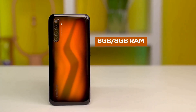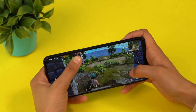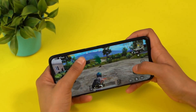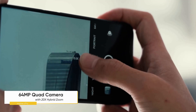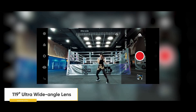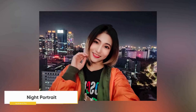The Realme 6 Pro is available in three versions: one with 6GB of RAM and 64GB of storage, another with 6GB of RAM and 128GB of storage, and the top-end variant with 8GB of RAM and 128GB of storage. The Realme 6 Pro has a similar rear camera setup to the Realme 6 but with the depth camera swapped for a telephoto camera — a 64MP primary sensor, an 8MP ultrawide camera, a 12MP telephoto camera with 2x optical zoom and 20x hybrid zoom, and a 2MP macro camera.